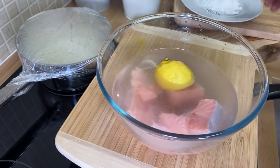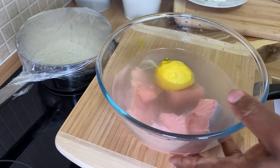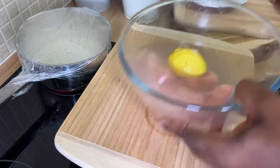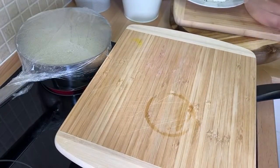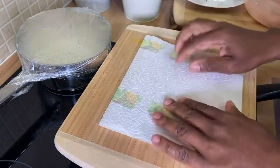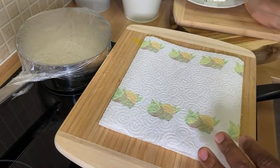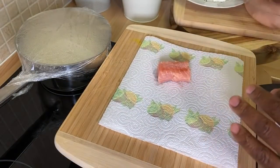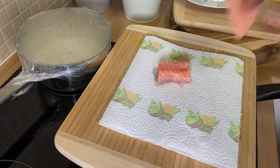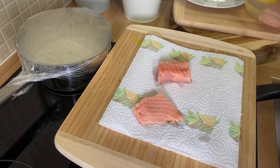I brought some salmon from the supermarket and I'm going to be showing you exactly what I did with the salmon. Grab a piece of a napkin and rest the salmon on it like this. I'm going to be showing you how to do this pineapple salmon.